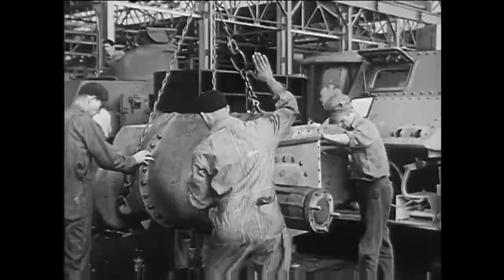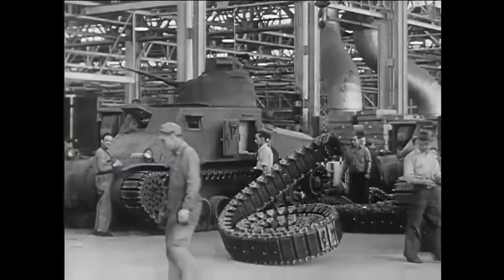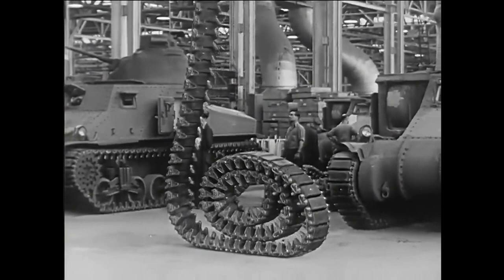Almost the whole of the suspension and track system was used from the M2 model with some modifications for easier production. The design quickly entered production as both the U.S. Army and the United Kingdom were in need of new medium tanks.